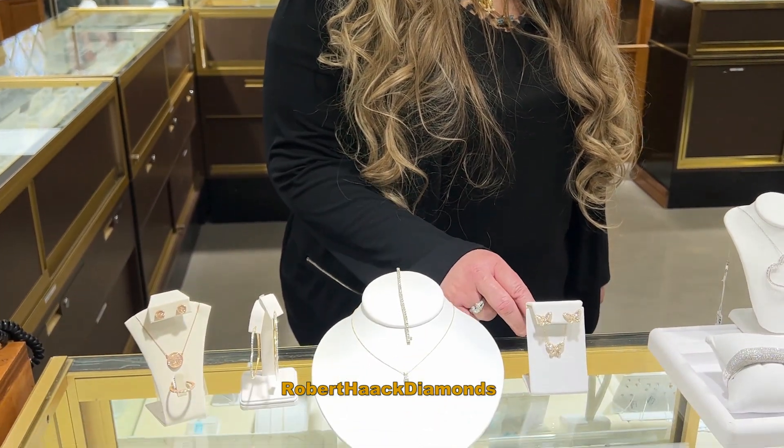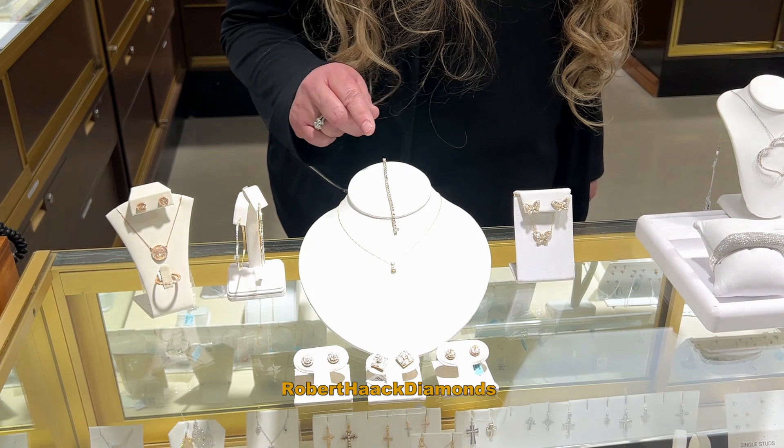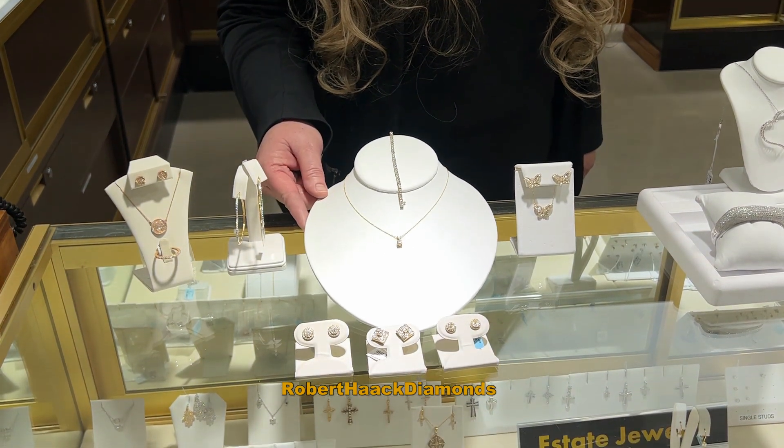Hi, this is Gina from Robert Hack Diamonds. Right here we have our beautiful yellow gold butterfly collection, perfect for the new spring. And then we have our diamond yellow gold solitaire necklace.